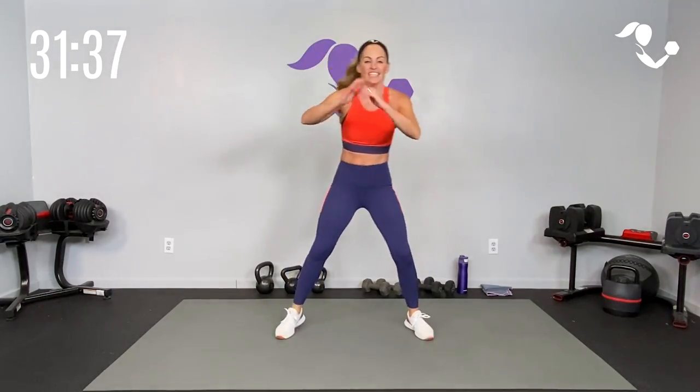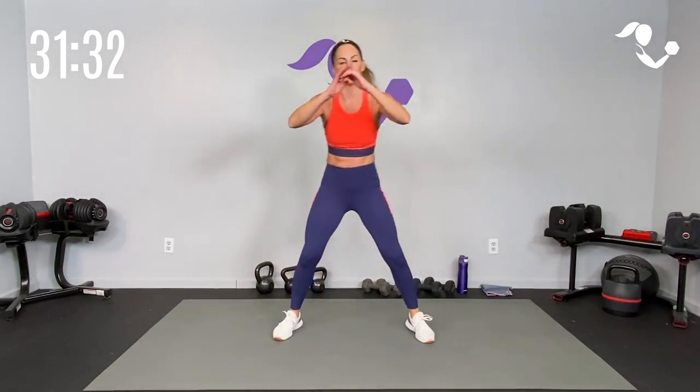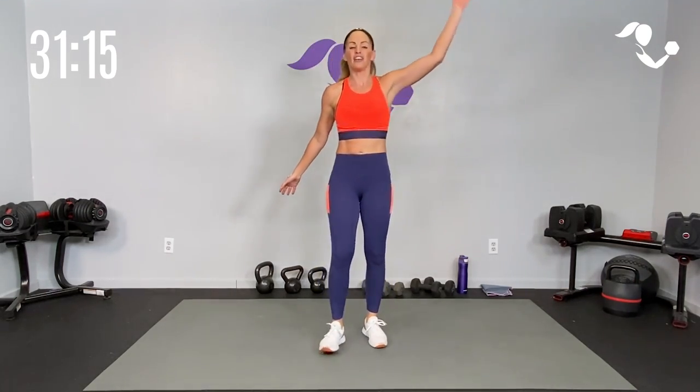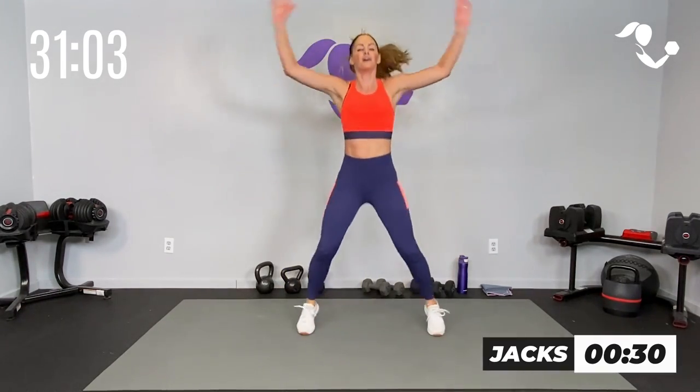Take those hamstrings up. Your goal is to get a good flow — we're not concerned about how fast you're going. I want quality over quantity with that movement. It will feel similar to every minute on the minute or AMRAP, but I don't want you to rush. I don't want you to sacrifice that form. Make sure that you're getting full range of motion and really getting the most from that movement.